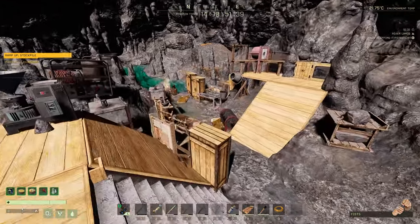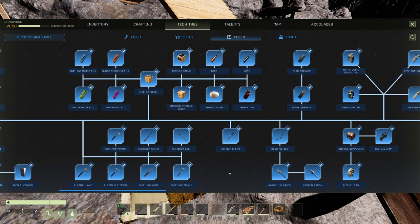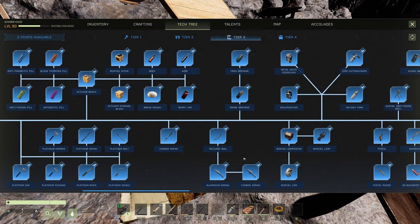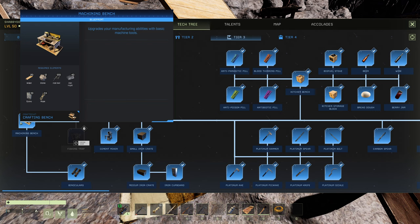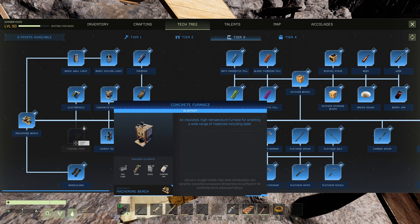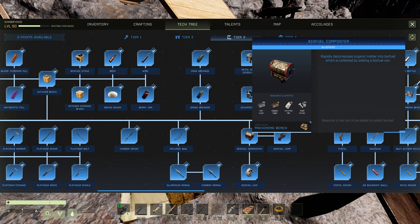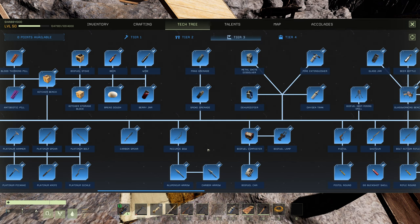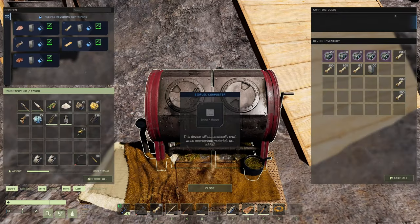Now let's look at the regular biofuel composter. The cost of that is really minimal — you need a machining bench, which is just iron, a little concrete, and iron epoxy. Then a bit more iron, a little copper, and more concrete. You can get this stuff really fast in the game — one cave will get you all of it. You'll just need a couple nodes of silica. Pretty cheap stuff overall.